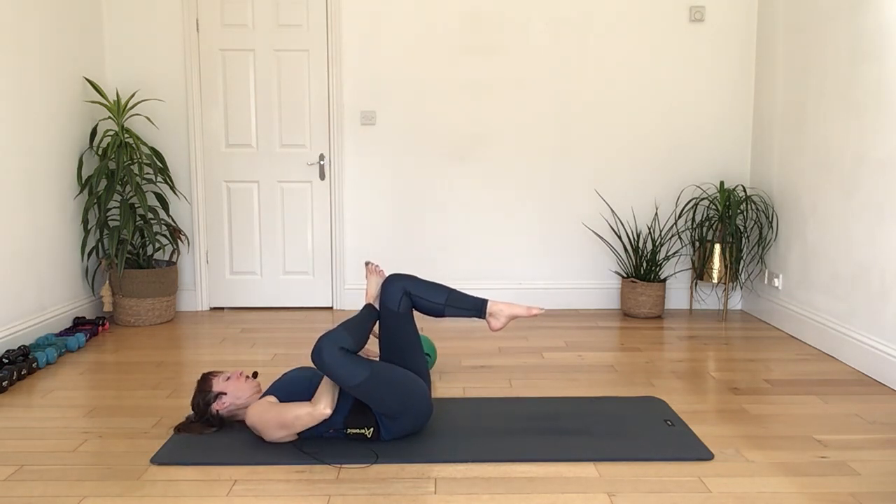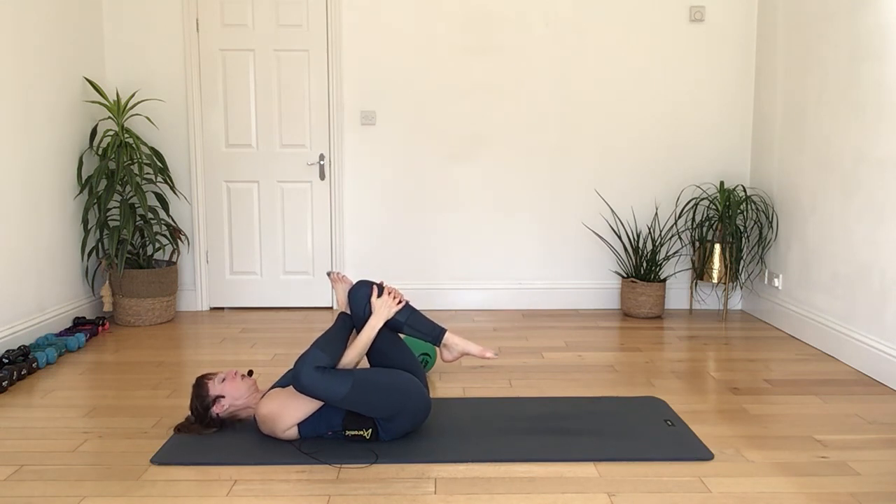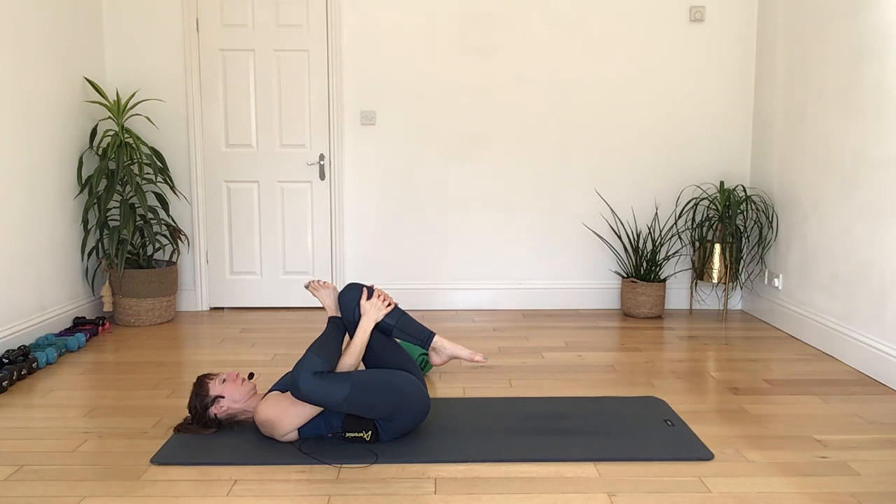Again, breathing out, lift and lower. Breathing out, engage and lower. And again, breathing out, lift and lower. Two more, and lower. One more, and relax.